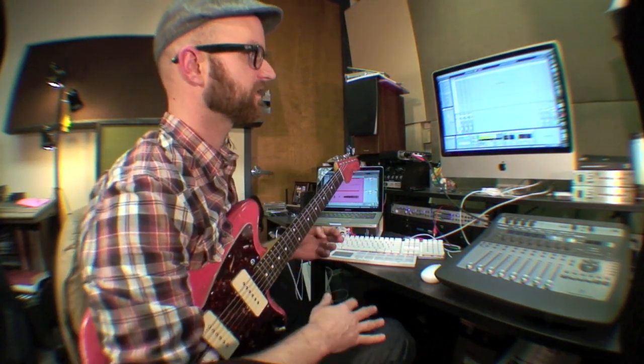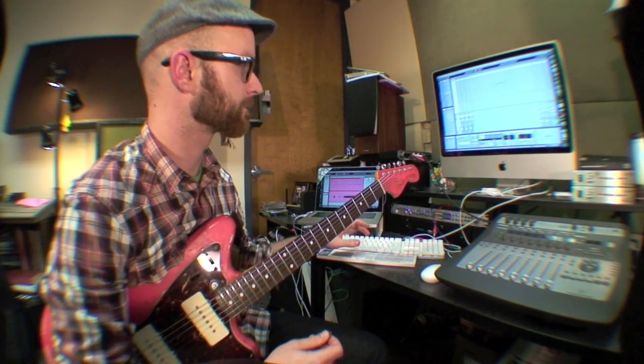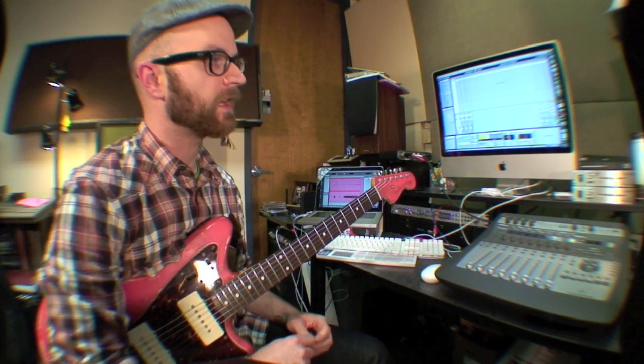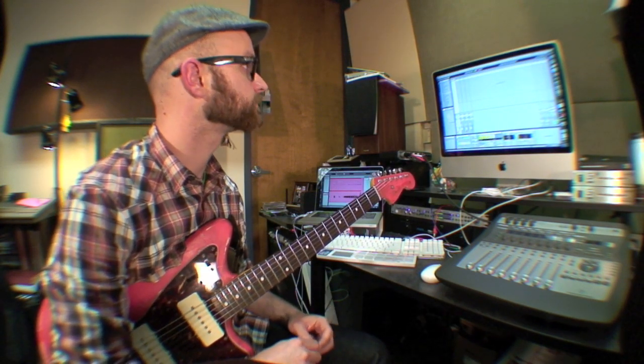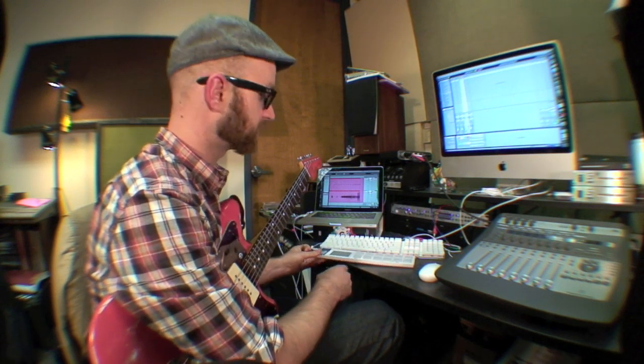Now, one of the cool things about this is now that I have it going, I can turn on the metronome and it'll be in time. And I've got a little drum kit here. I've got a little pad control set up.